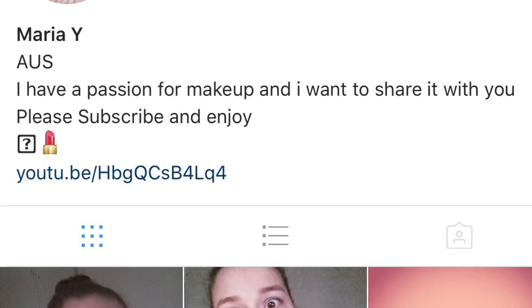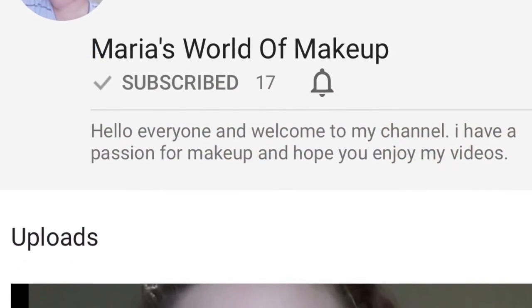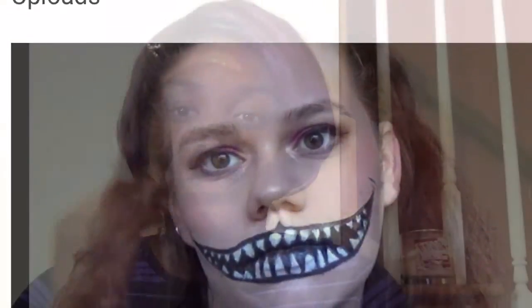Hey y'all, welcome to my DIY Halloween series and today I'm doing a collab with Maria's World of Makeup. We're both doing glam Halloween makeup tutorials. Make sure you go check out her Instagram and her YouTube channel.